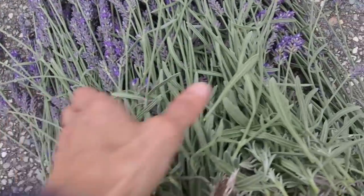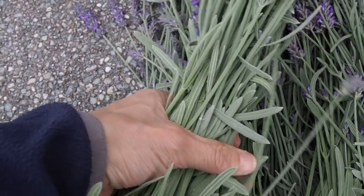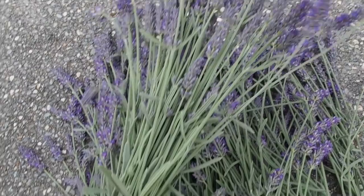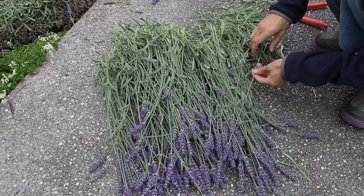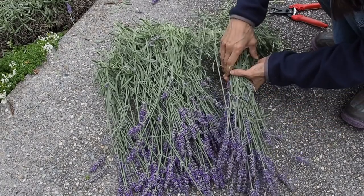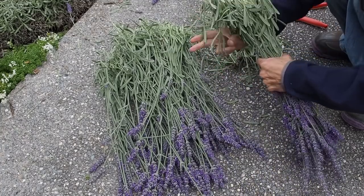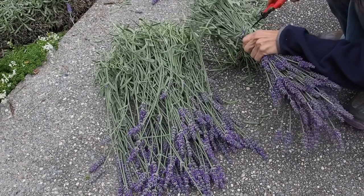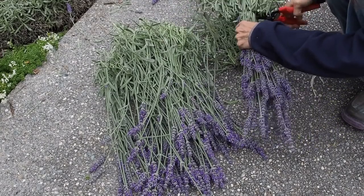Here's the pile that I got. I'll go ahead and put these in bunches and tie them together, and then I'll hang these to dry inside in a nice cool dark place. To prepare them for drying, I'm going to put them into bundles - just take a nice handful and trim off the bottom part that has all these leaves and stuff on there. I want to take all those off and we'll just put those in the compost.